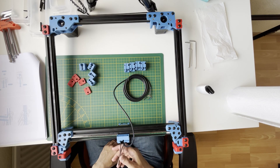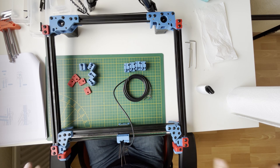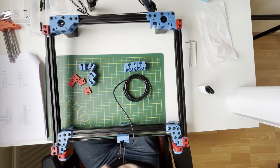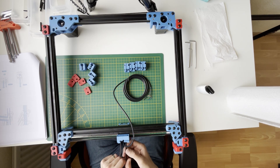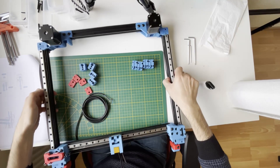Hello everyone, today we will continue with our gantry. We will belt our Z and put our gantry on the frame. For that, I have just unscrewed the belt holder for one side, since we will do our belt tensioning on the frame after doing the gantry racking. I just removed them and left the belt loose.